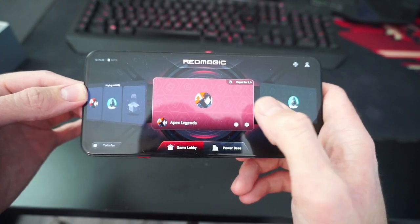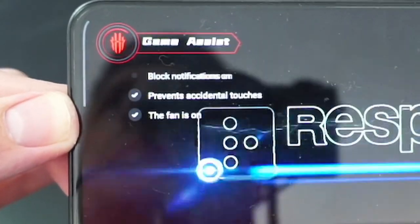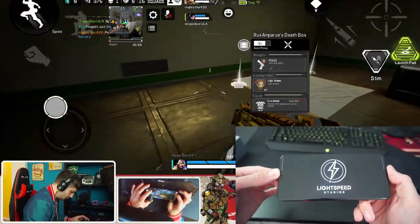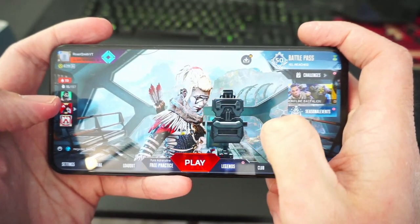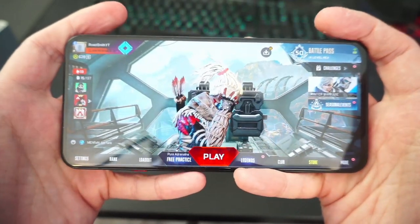Obviously we're going to pick Apex Legends Mobile. As soon as the game loads up you can see it has game assist, which basically shuts off lots of the background apps and makes it a lot smoother when you open it. You can see just spinning this Wraith the touch sampling is absolutely crisp and beautiful and the game just looks incredible on it as well.